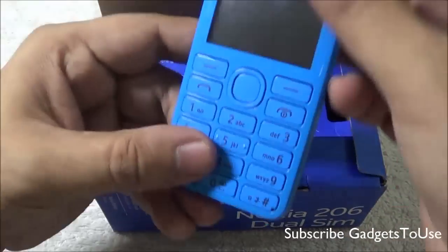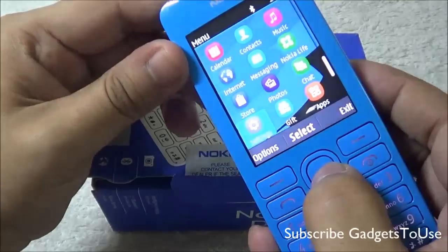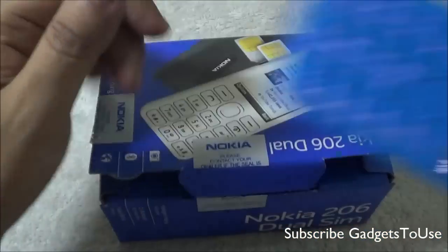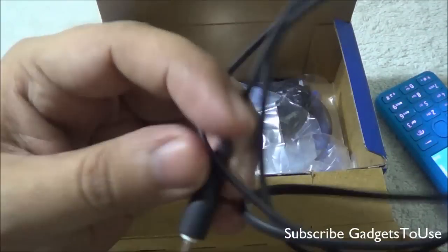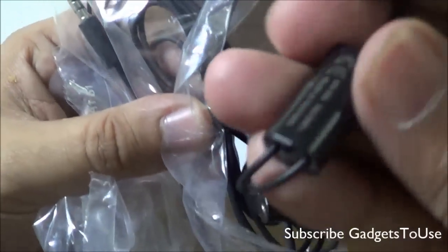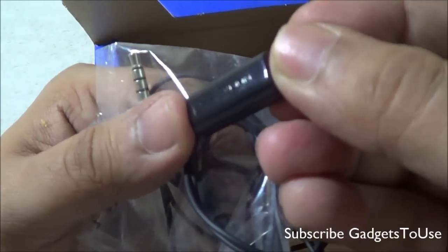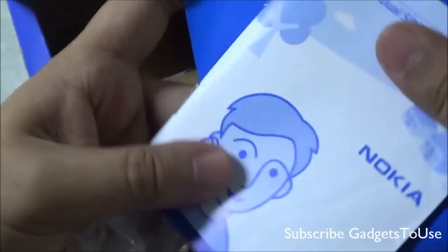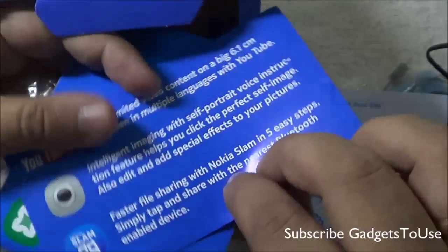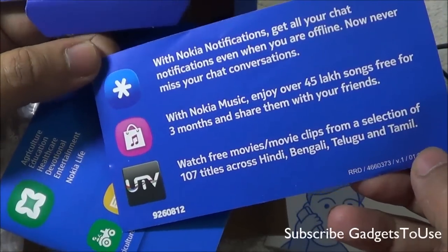Now let's unbox it and take a look at the package. The first thing we have is the Nokia Asha 206, and the device looks fairly good in terms of overall look and feel. In the package we have a standard Nokia 3-pin power port, a thin-pin charger, and standard earphones which also have a mic module so you can receive calls while using them. The quality of the headphones is standard. You also have some booklets, including the Nokia Asha 206 dual SIM phone user guide.